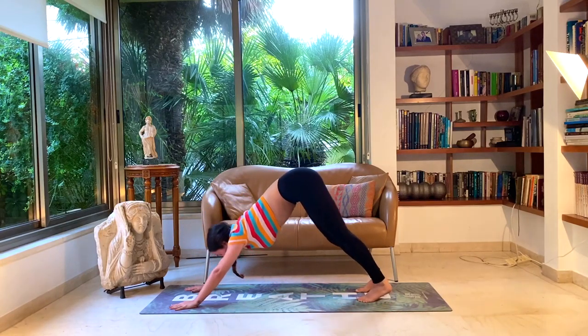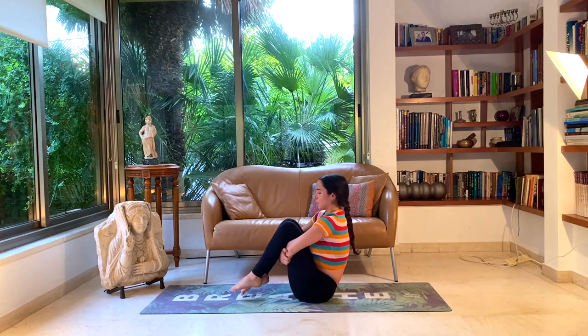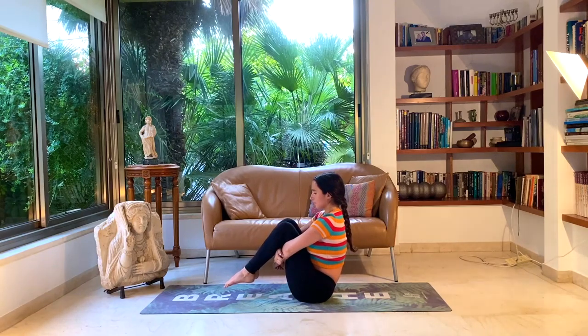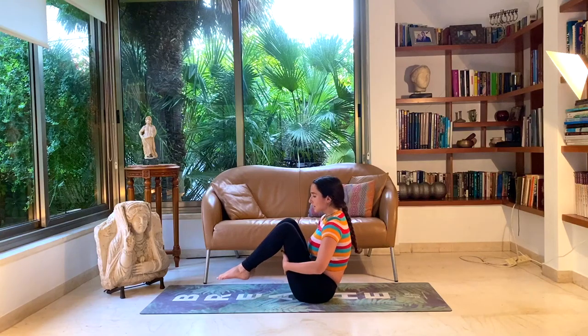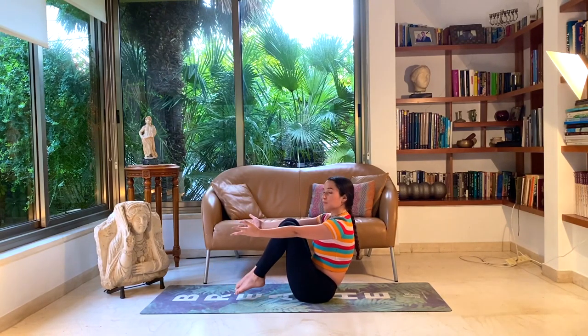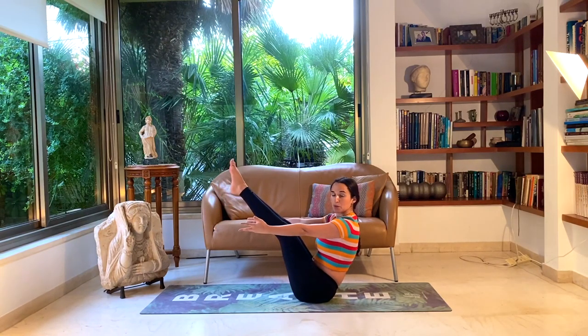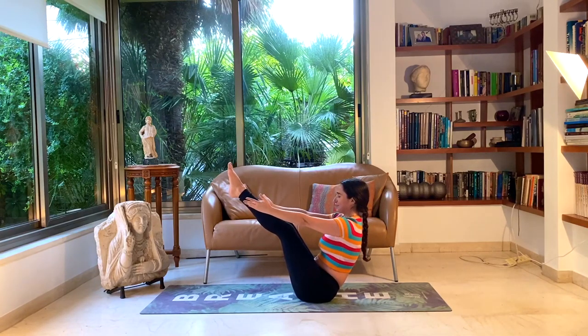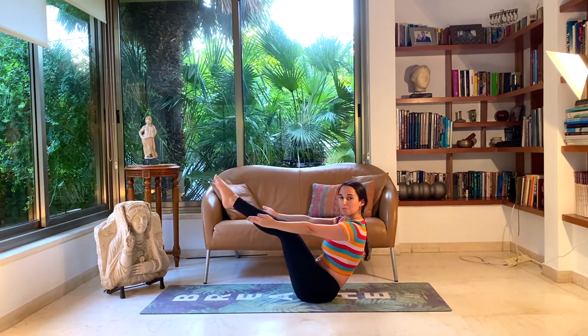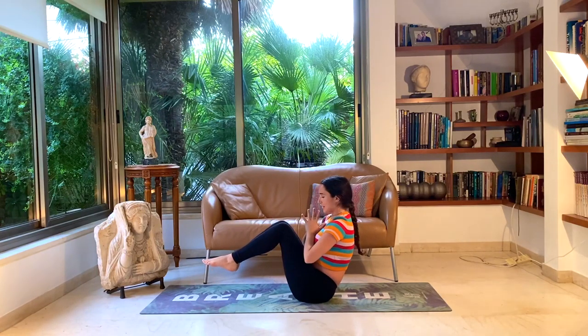Take a deep breath, lean forward, exhale chaturanga, inhale up dog, exhale down dog. Look forward, walk, step, or hop to a seat. Hold your thighs for a moment — we're prepping for boat pose. Making sure you feel stable in your sit bones, not leaning too much on your lower back. When you're ready, let go of your legs while still maintaining the stable position on your sit bones. Reaching the hands forward, you can choose to keep the legs bent or start to straighten as much as you can while still maintaining a strong position on your sit bones. Five deep breaths here in static boat pose. Bend the knees, bring the hands to heart center, Namaste, Anjali Mudra.